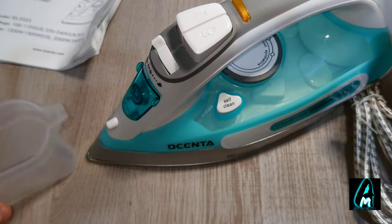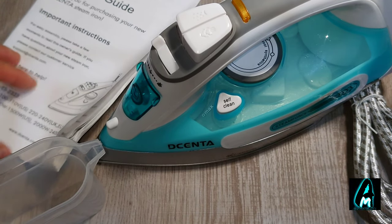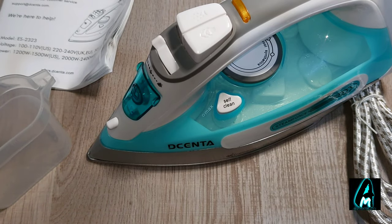It also comes with a measuring cup and a user guide so you can read through for more information. Now I'll do a demo, ironing a cloth to see how it works.